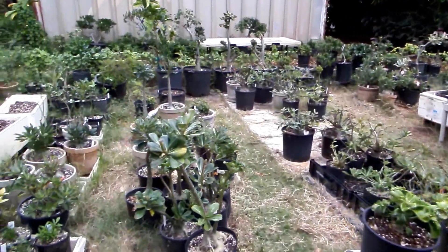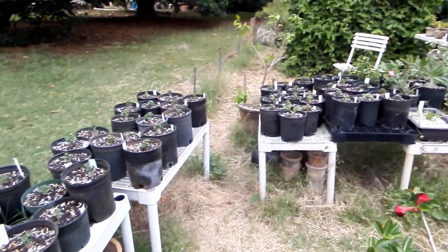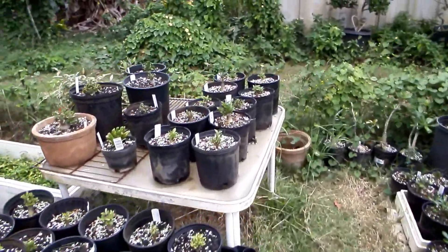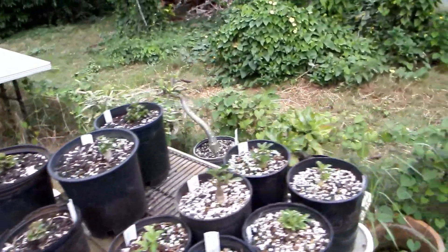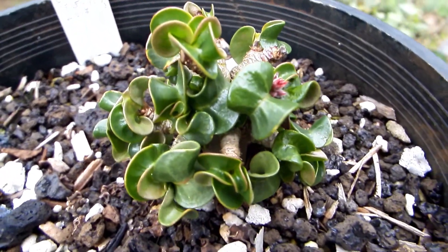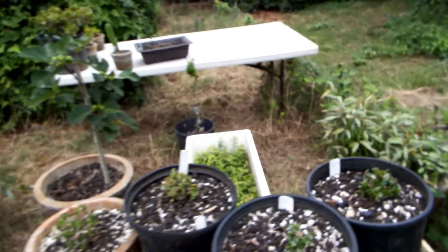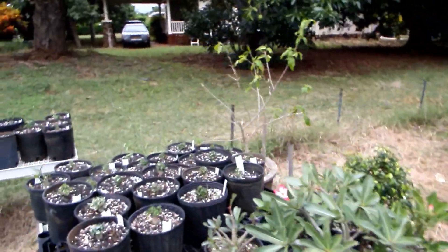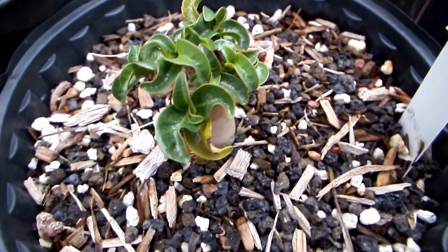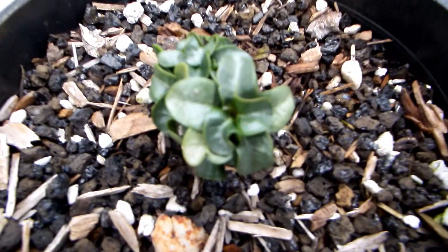Hello friends, today I would like to show you another experiment with hybridizing dorsethorn adenium. I'm just starting it and hoping that it'll work. If you take a look under dorsethorn adenium, some individuals are more curly and some less. The more curly have longer leaves than the less curly.